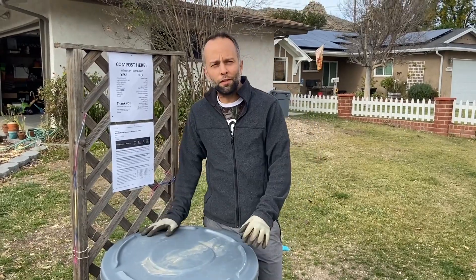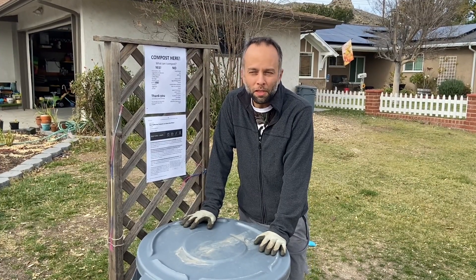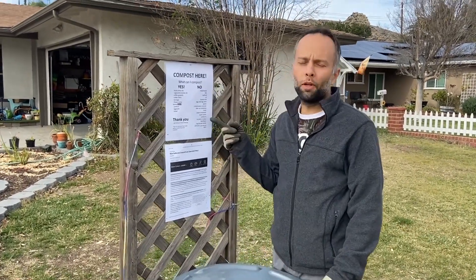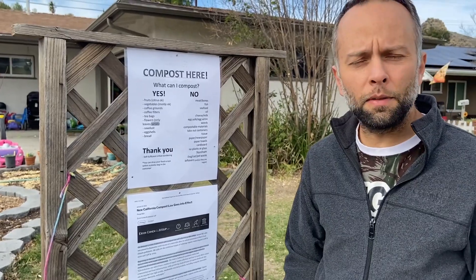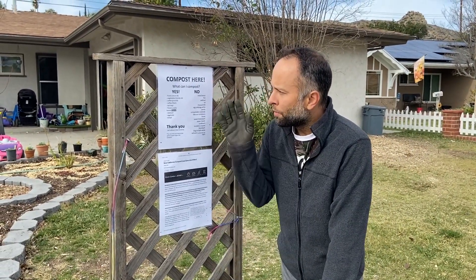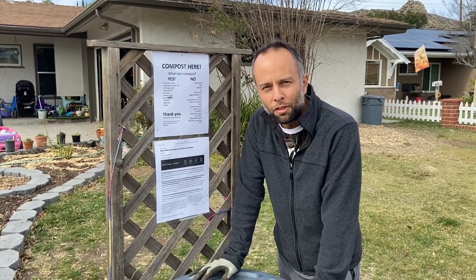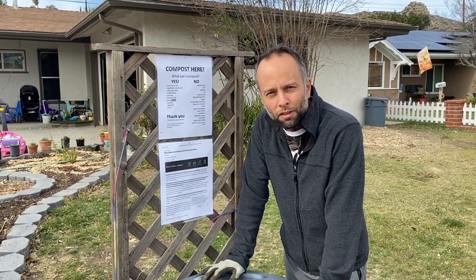We're hoping this initiative will spread here in our neighborhood. If you're from West Hills, California, message me and you can drop off your food scraps here. We have a list of what you can and shouldn't bring: mostly fruits, veggies, coffee grounds, leaves, and sawdust. Please — no meat, fish, seafood, oil, or anything that doesn't decompose easily or attracts pests and rats. Let's stick to vegetables and fruits, which decompose easily and will get our composting facility off to a great start.